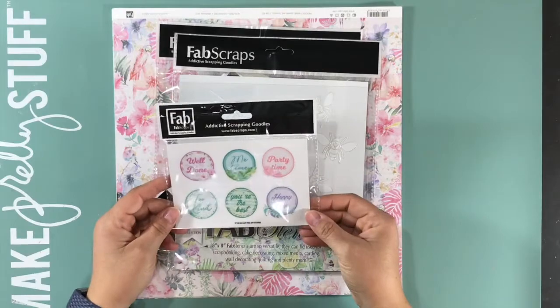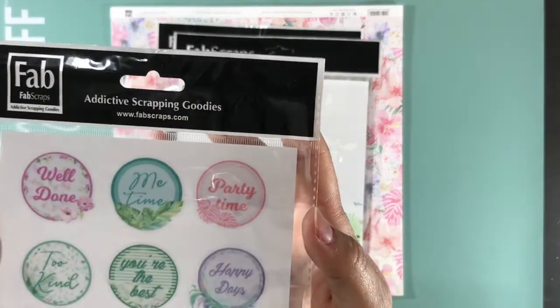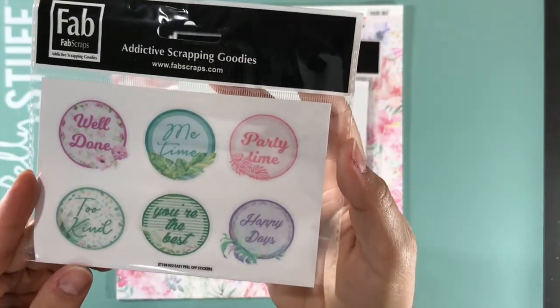I got these Easy Peel Off stickers. This is well done, me time, party time, too kind, you're the best, and happy days.